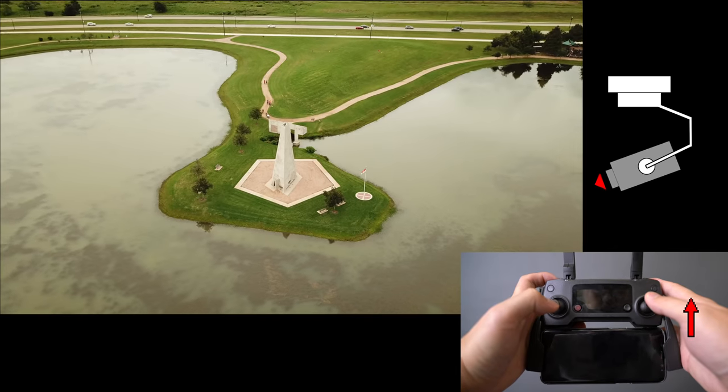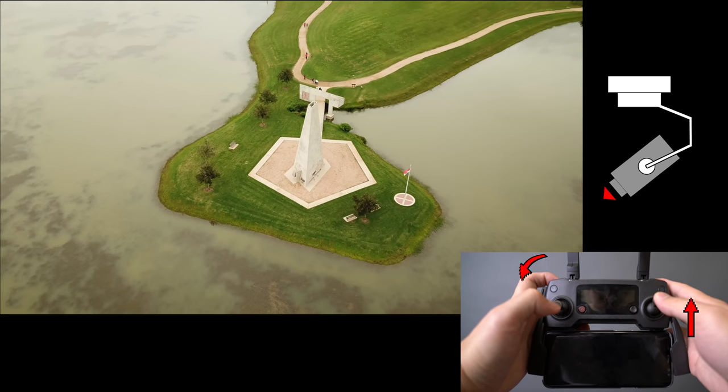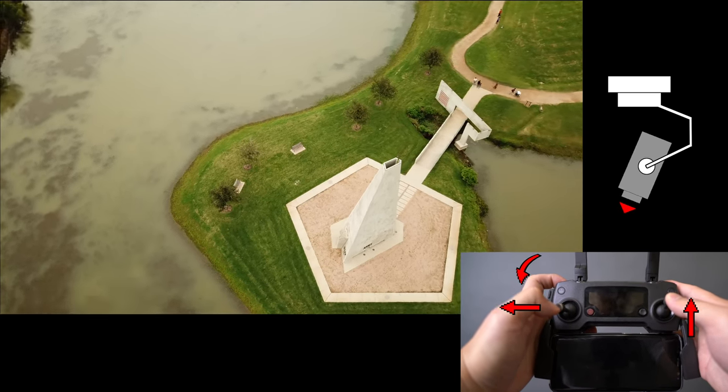Now we have the vertical on crack. This move requires course lock, just like a regular vertical. First, start by moving forward and slowly dial the camera down while fixating on an object. Then add a little drone rotation to taste.